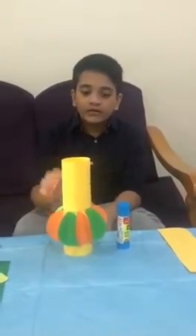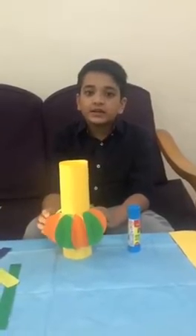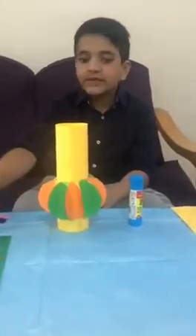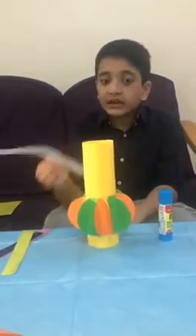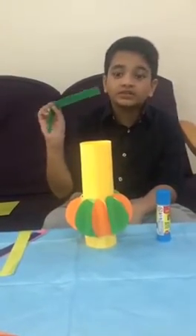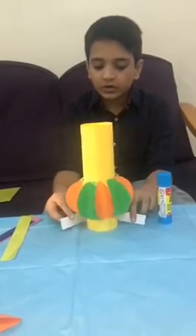Our lantern is looking like this now. I am going to decorate our lantern with different colored strips. First I am going to take dark green strips and glue them here.